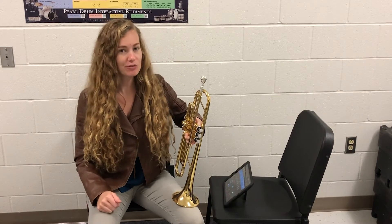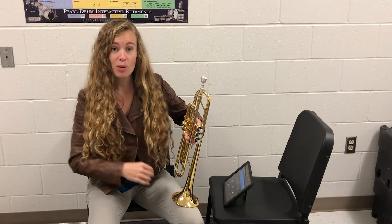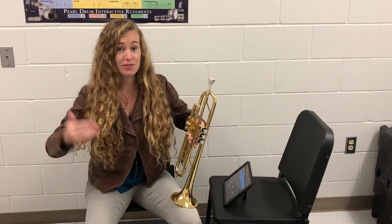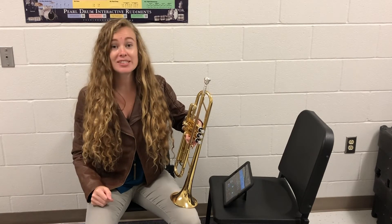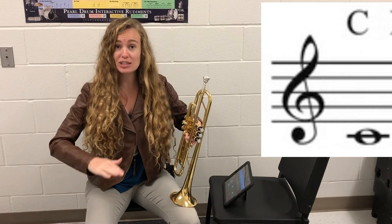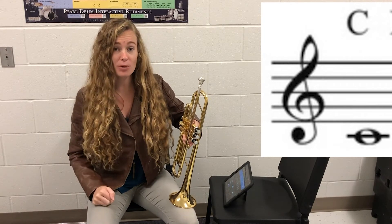Let's talk about that note for just a second. We've been playing it for the past couple weeks, working on our nice steady note shape, but we've never known what note it is. Now that we've learned the letters of the staff, we're going to go ahead and give this note a letter. This is our C — not the one that's in the staff, but the one below. So it's that first ledger line, nice and low and relaxed. So let's play that exercise one more time.